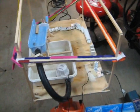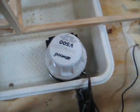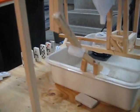Here's a walk-around of my Rube Goldberg project. This is a waterfall right here. The water is pushed by a 500 gallon per minute bilge pump, and there's the pool, I guess you can call it.